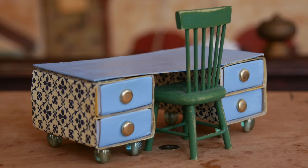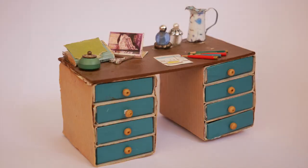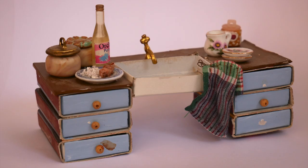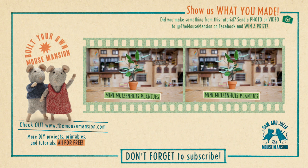Look, the desk is finished. I made some more and decorated them. Thank you for watching — leave your questions below, and see you in the next video.